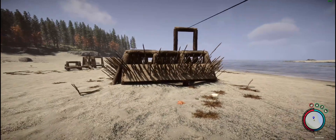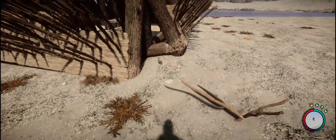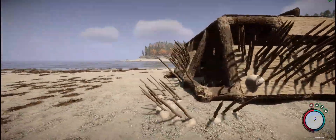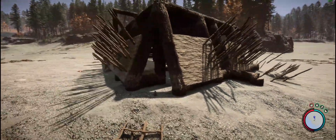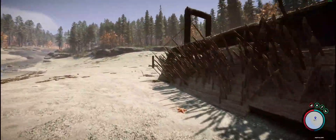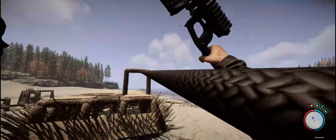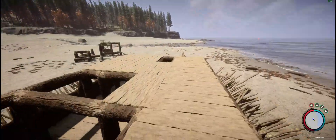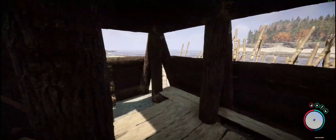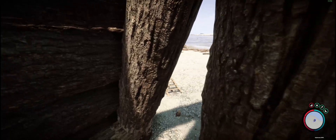We're done with the spikes. I also added some traps in the corners — not in this one but in three corners. The best thing about these is that once it goes off, you'll be able to repair them from inside. If we go here you will see that we're able to repair them and reset them from here.